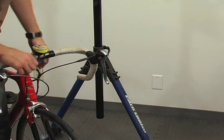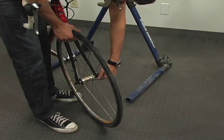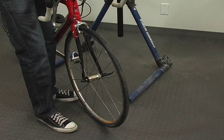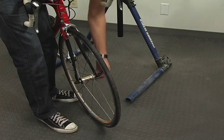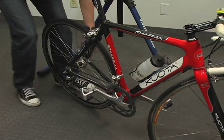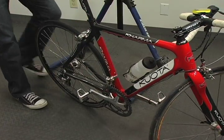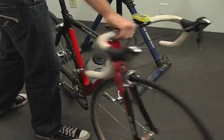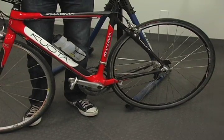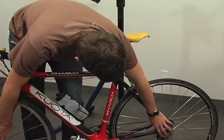A good way to make sure that your wheel is installed evenly on both sides is to have your bike on the ground. You want to have your quick release skewers on the non-drive side of the bicycle.